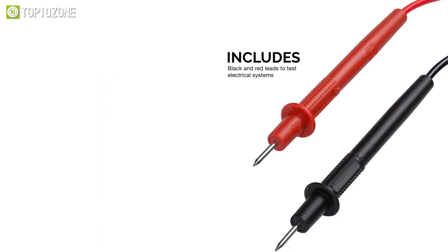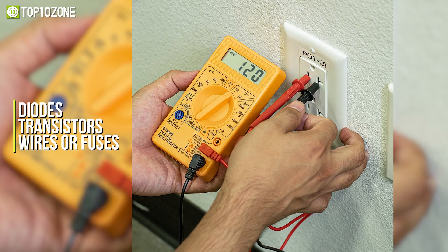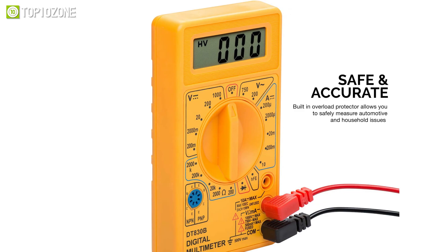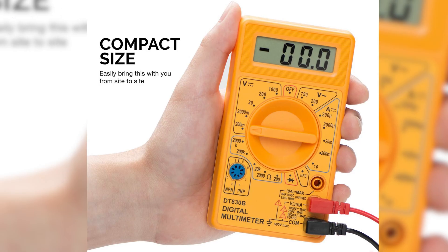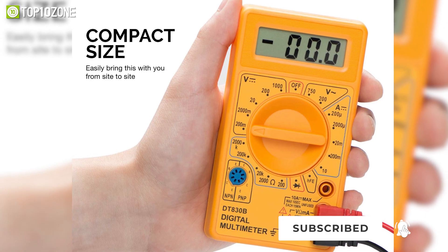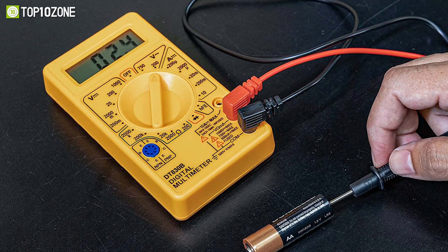This multimeter includes red and black leads to test electrical system components such as diodes, transistors, wires, or fuses. There is also a built-in overload protector that keeps you and the meter safe from any possible harm. Overall, the Hiltec's 40508 digital multimeter is a safe and accurate tool for troubleshooting problems in automotive and household settings.